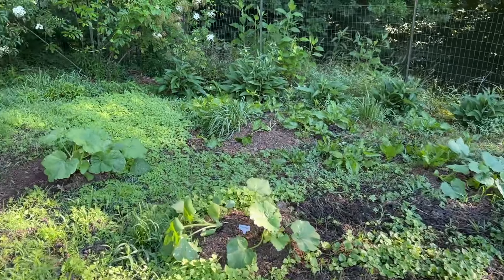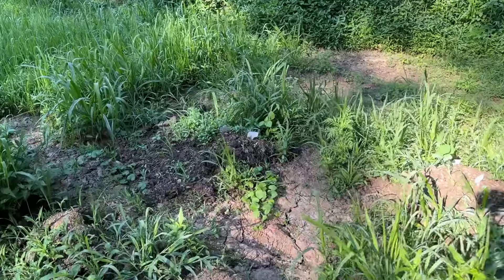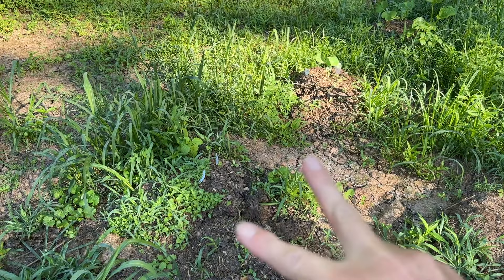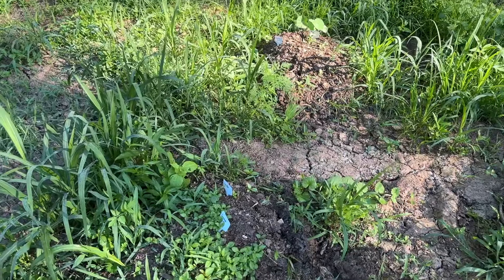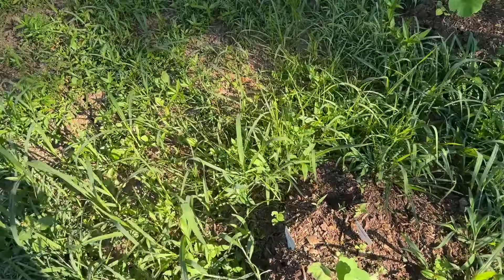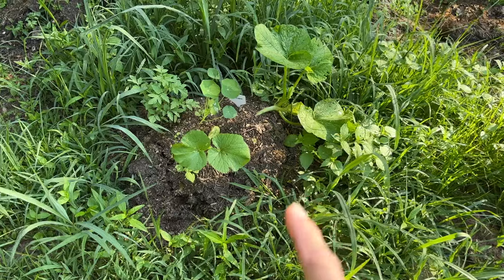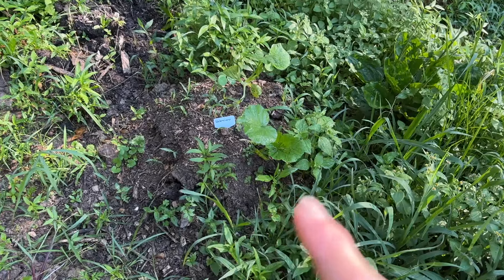Over here close to the compost pile we've got four more pumpkin mounds. These were the older seeds that I tried to plant this year in these front two mounds, and I'm not seeing any pumpkins. I also stuck some nasturtium seeds in there - I'm not seeing any in that front one, but I do see one here. A couple of pumpkin seeds I tried to start in that. And then these were some new pumpkin seeds and they are doing well if you can find them among the weeds.